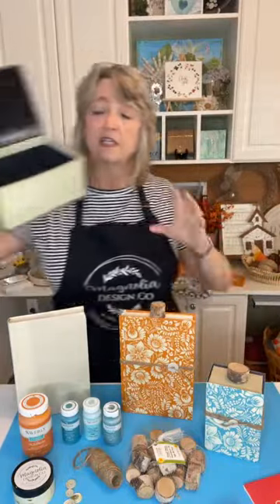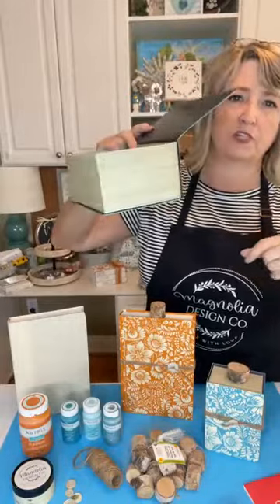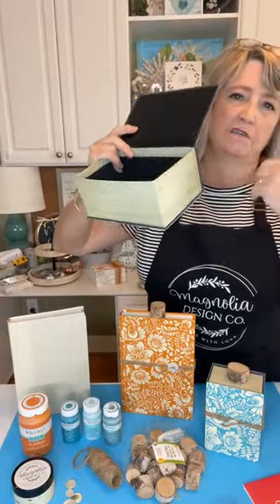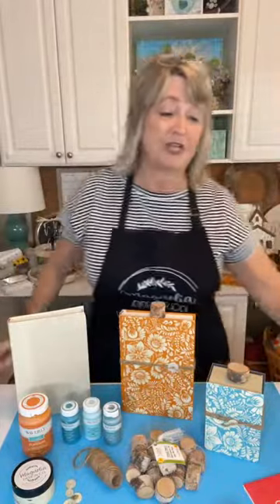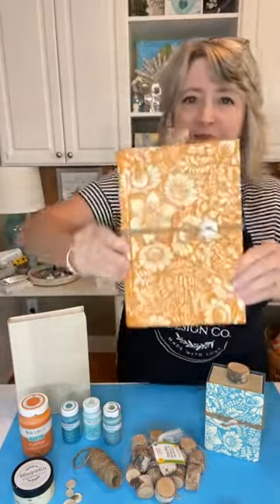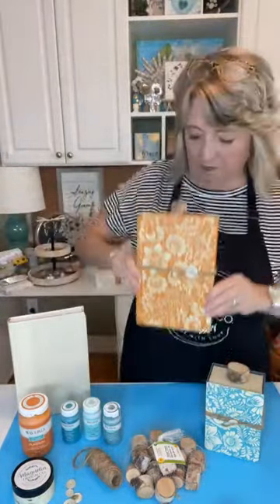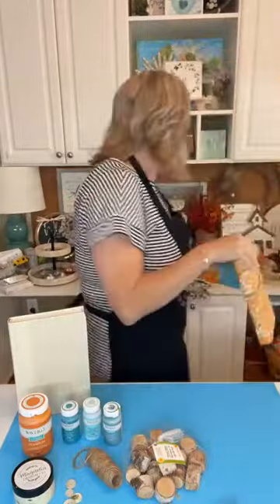You can also take these little faux books that usually have some haunted house stuff on them — you can turn these into pumpkins too. It's going to be super fun. I think you're going to really love it. I would do a set of three of each, so that's where we're headed.